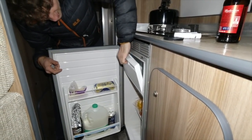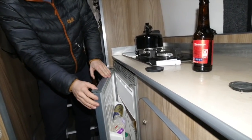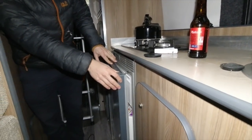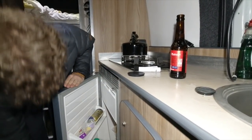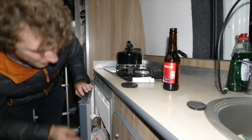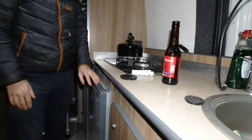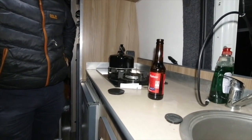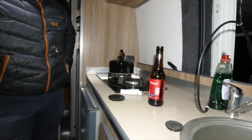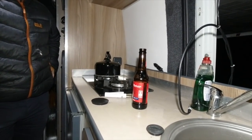Is that a mains fridge? It runs off the 12 volts. If Jake's on YouTube he might correct me on that - I haven't actually gone through the van fully. If that runs off your inverter that's probably eating all your power. The inverter is switched off and your fridge is still working - unless there's another inverter for the fridge. I'm not sure to be honest.